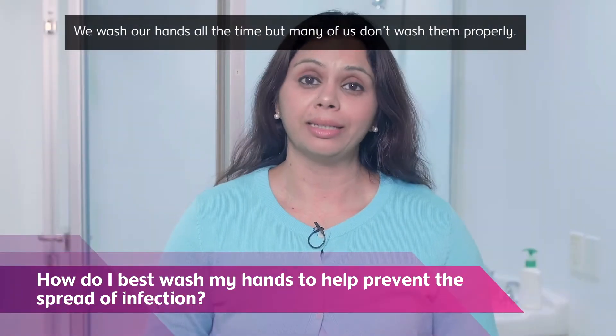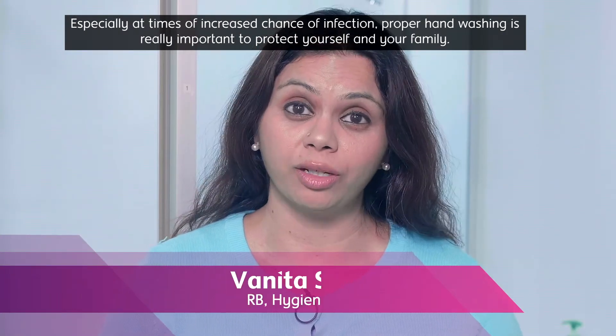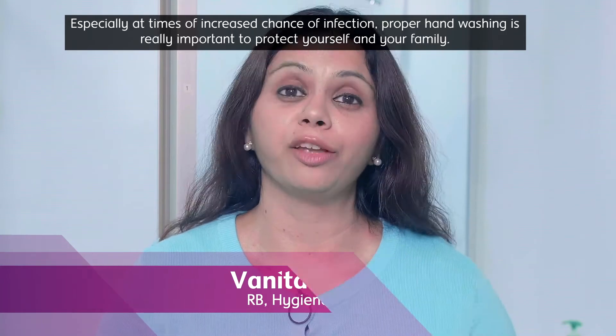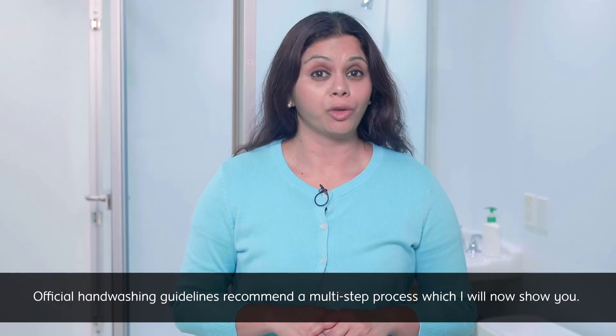We wash our hands all the time, but many of us don't wash them properly. Especially at times of increased chance of infection, proper hand washing is really important to protect yourself and your family. Official hand washing guidelines recommend a multi-step process, which I will now show you.